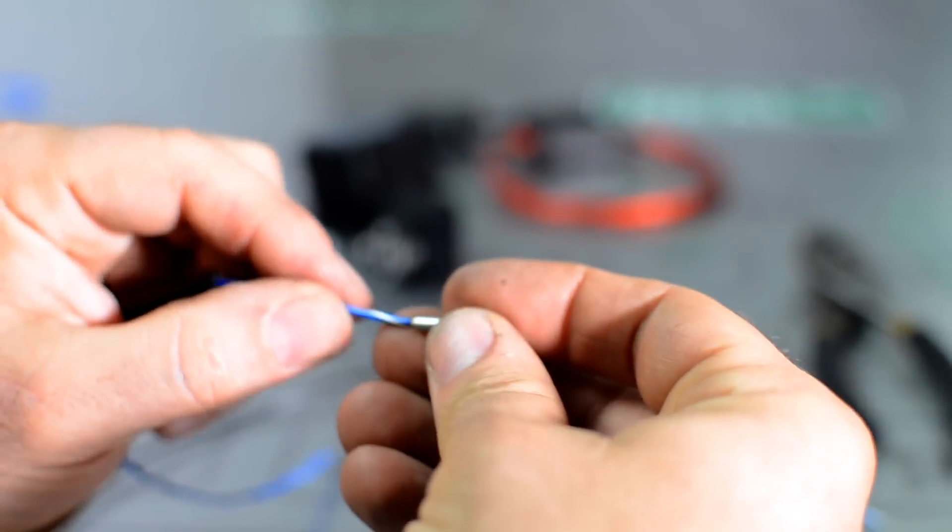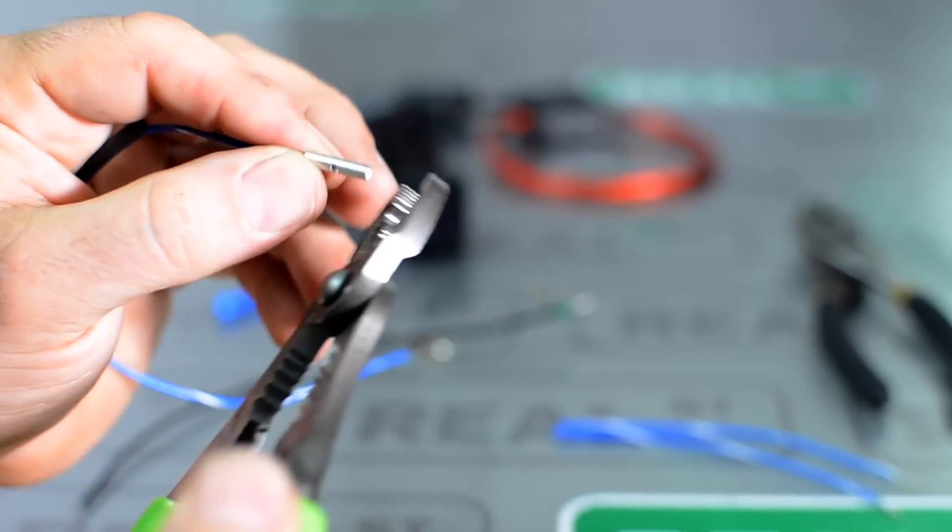I avoid using the insulated connectors because it's a split barrel clamp and when you clamp it down it's liable to open up instead of crimp around the wire completely. Instead I like to use the full barrel connector. If crimped correctly it totally encapsulates the wire so the wire cannot pull out.